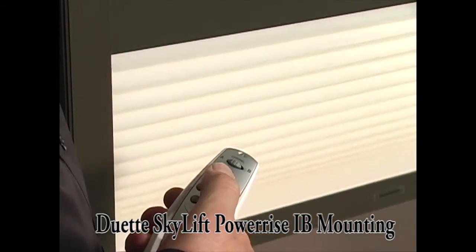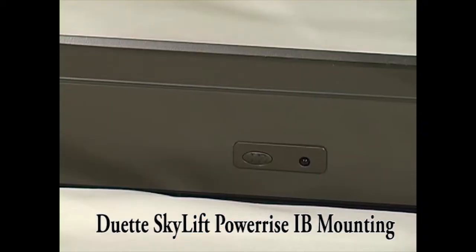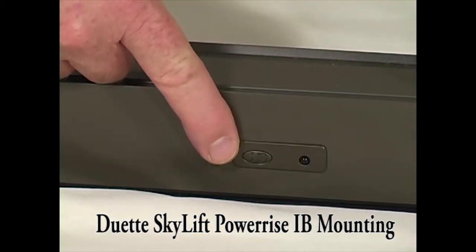To test, use the Platinum remote to open and close the shade. Do not use the manual control button on the bottom rail, as this button does not specify open from close.